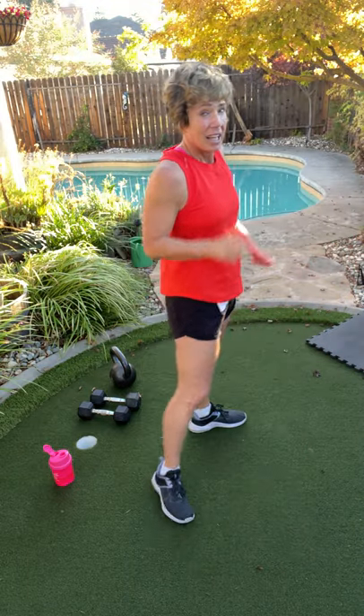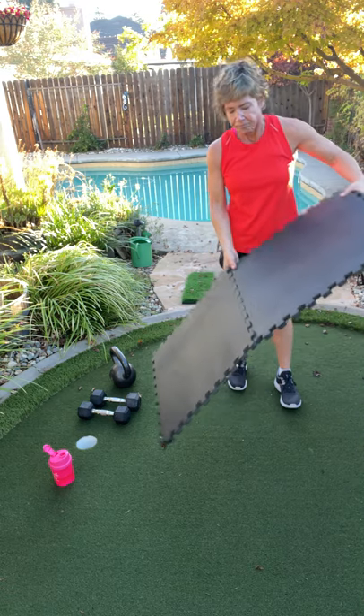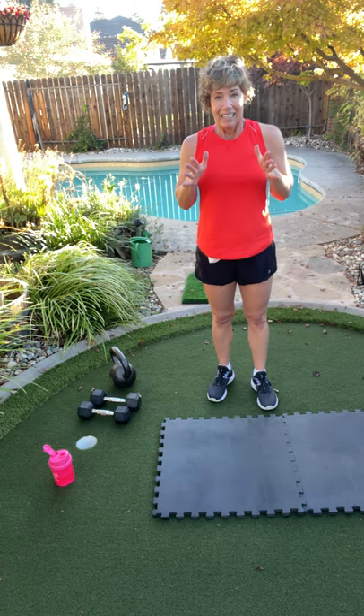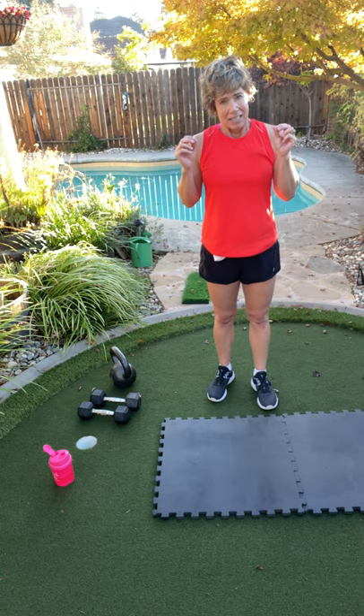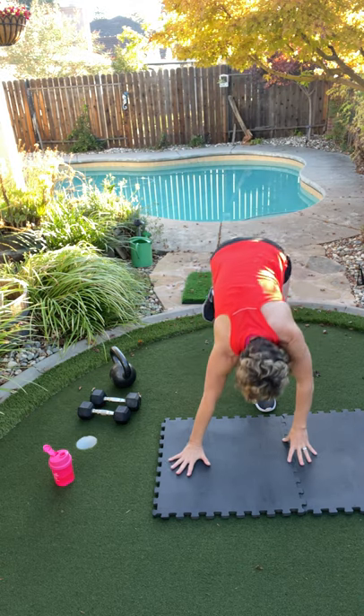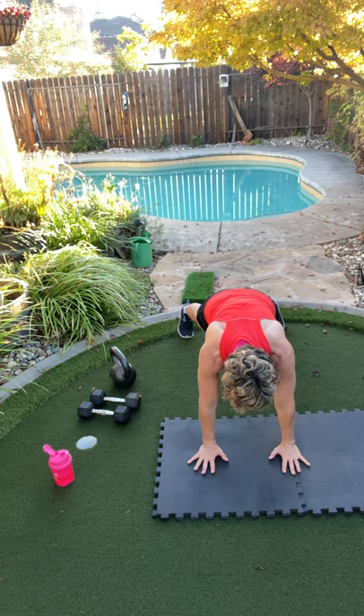Shake it out. Last one before we stretch — plank tap. We're going to do 10. Super strong, it's going to be amazing. Wide base, hands under your shoulders. Here we go.